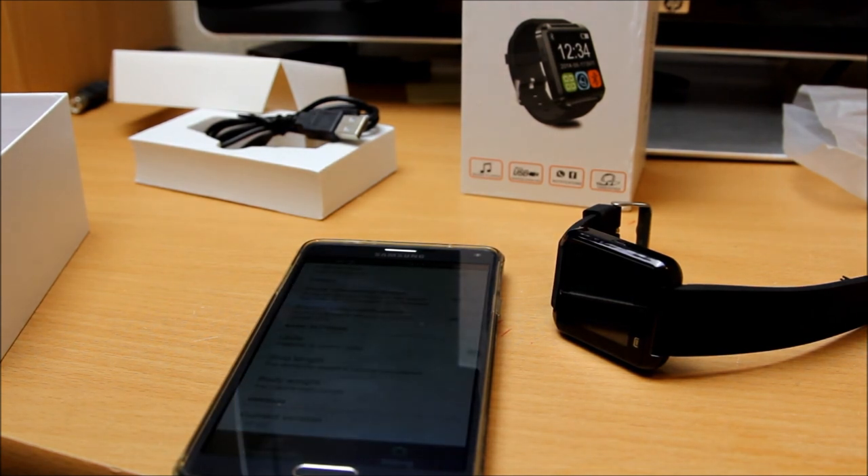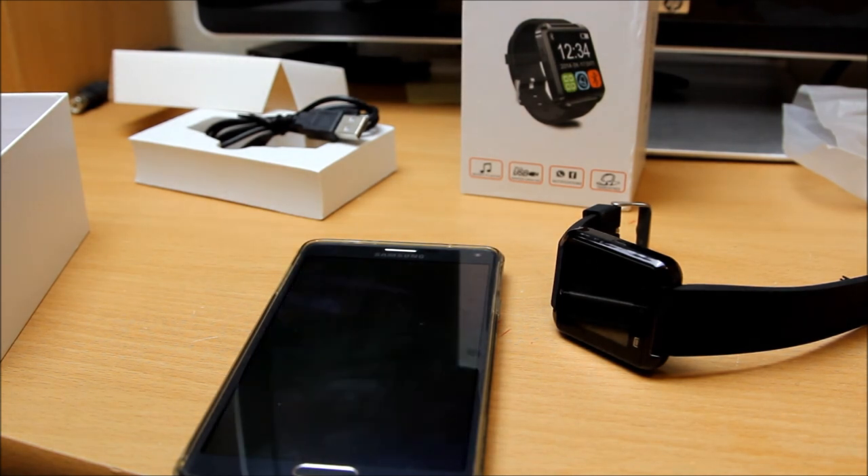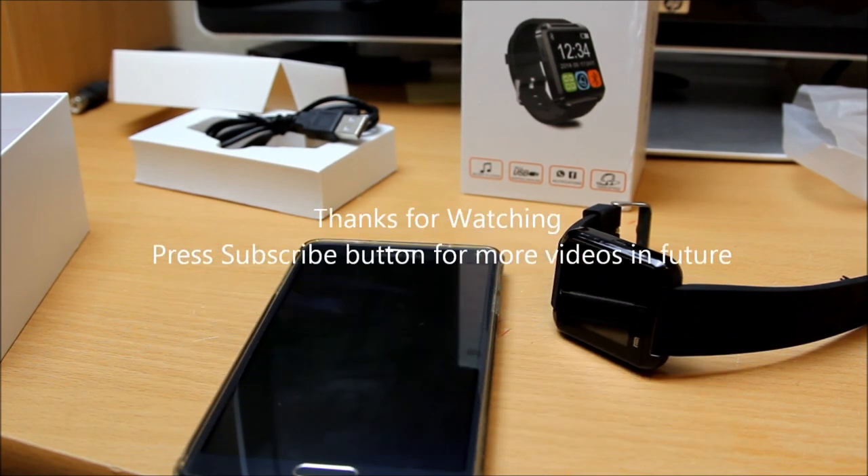If you want to know anything more about it, please let me know and write in the comments below. If you like my video please hit the like button; if you don't like it, press the dislike button but please let me know why - it will help me to improve. I just do it for fun, so just let me know. Thank you very much for watching this video. Cheers, bye!